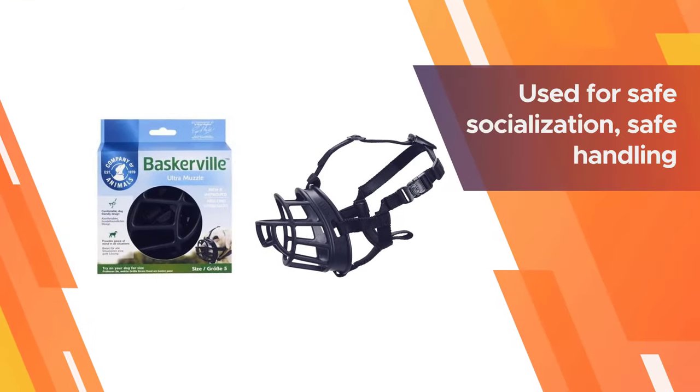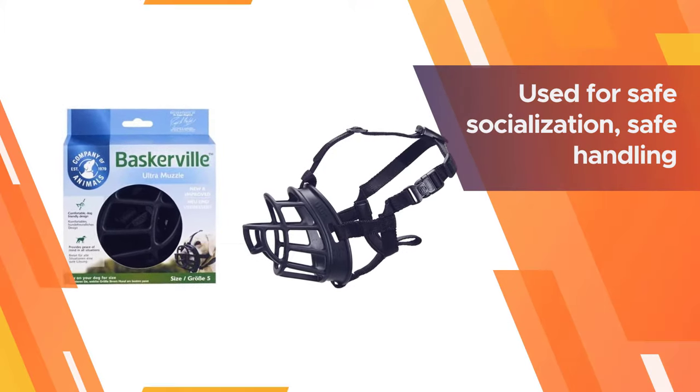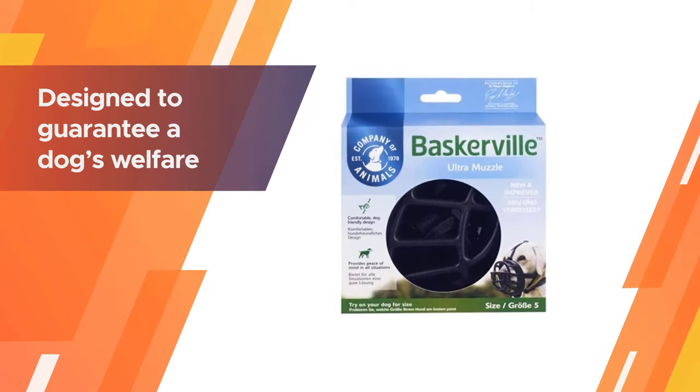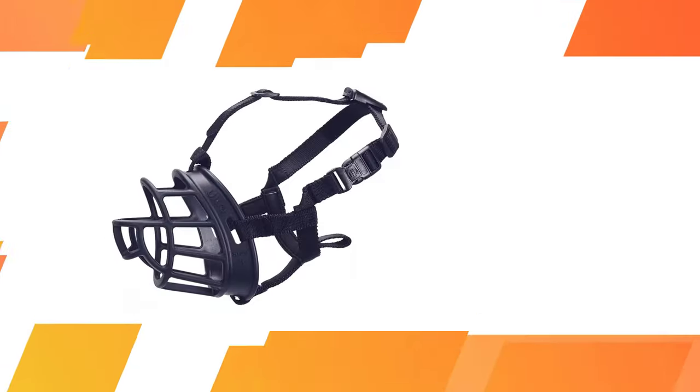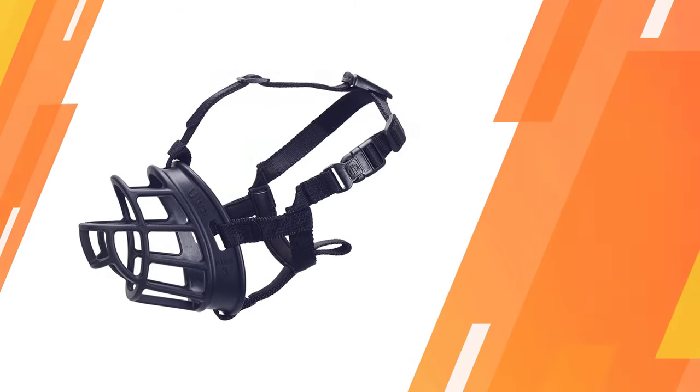It is used for safe socialization, safe handling during vet visits, grooming, or dog traveling. The Ultra Muzzle perfectly combines comfort for the dog and owner peace of mind. The Baskerville Ultra Muzzle is designed to guarantee a dog's welfare by allowing panting and drinking at all times.